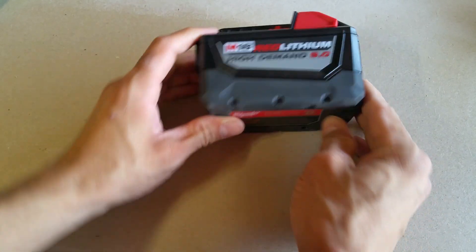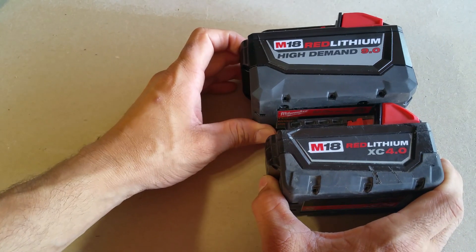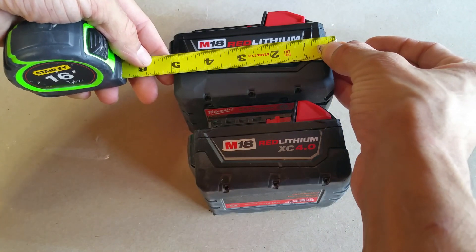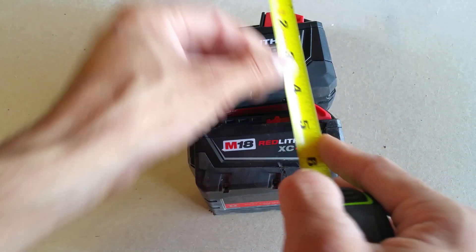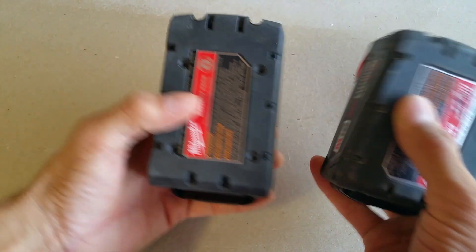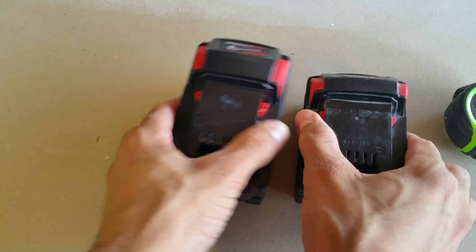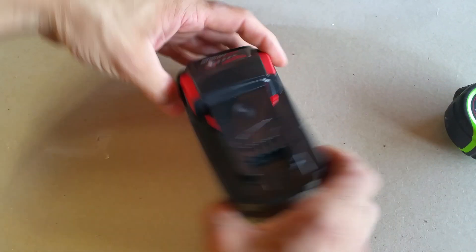First, let's take a look at the size. I have here the Red Lithium 4.0, pretty standard issue — you can find these anywhere. The 9.0 is just a little bit wider. It's going to be hard to get a perspective on this, but it's five and a quarter inches front to back. You can see this little nib at the back. Height is roughly three and a half inches, and the width is basically identical. So that's pretty much it — just an extra row of cells and a little bit bigger.